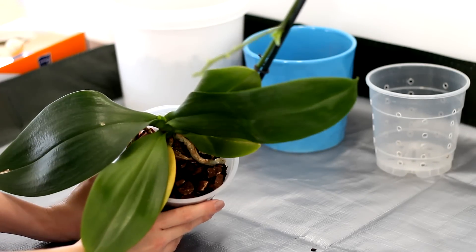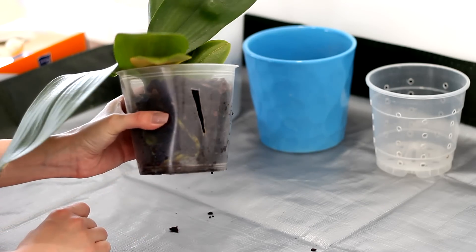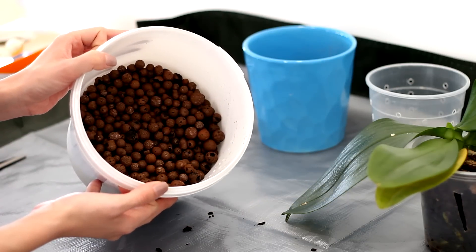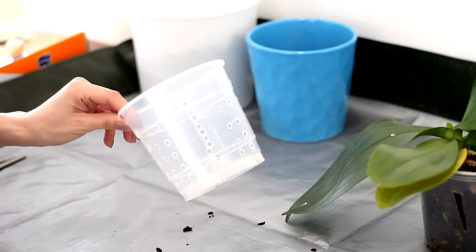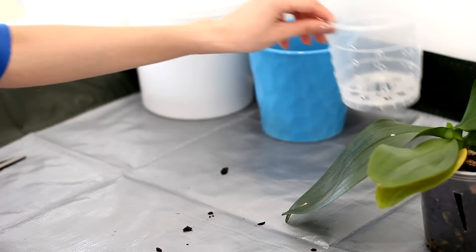So here is my orchid — this is actually the Phalaenopsis I purchased last year and as you can see it's not looking the greatest; this media is done for. So I'm gonna be using hydroton, ceramics, and a clear plastic pot that I customized with some extra ventilation holes. There's a tutorial on how to make them in the description.